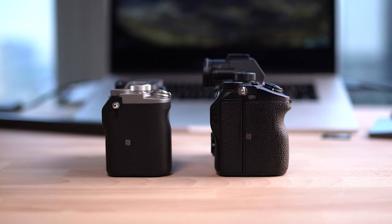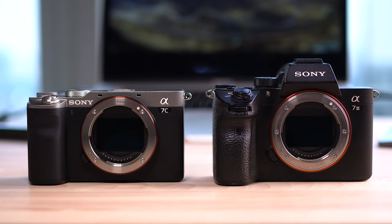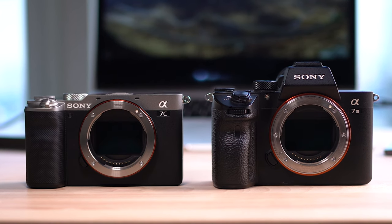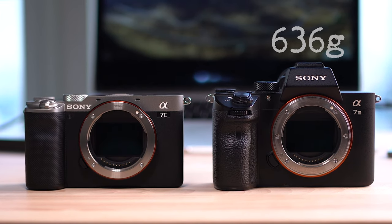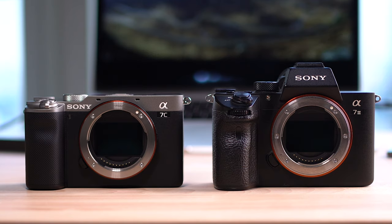The size is different but in reality it only has a smaller grip and it's missing the top viewfinder, so it really isn't that much smaller. Where it does differ is in the weight — the a7III is 636 grams whereas the a7C is 505 grams. That might seem like a small difference, but when you've been hiking for hours it does make a lot of difference.